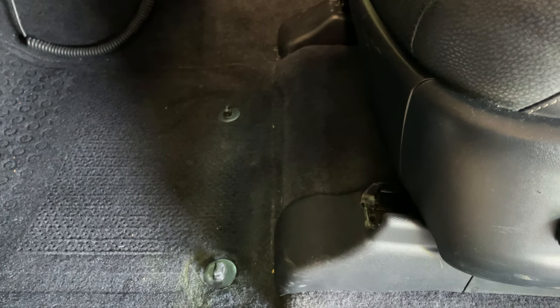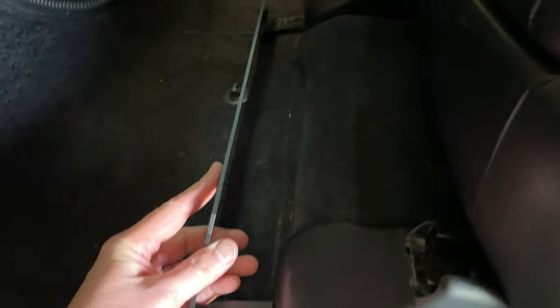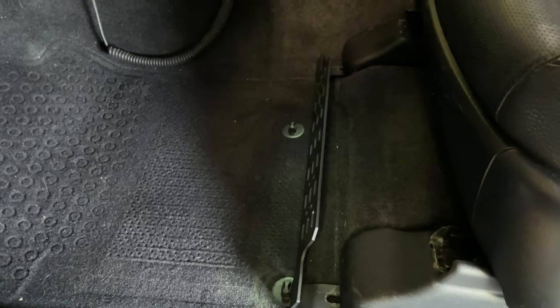These are the connectors that hold your seat to the body of the car. That's usually dead space, but what if we could mount a MOLLE panel right in this space right here? That's exactly what Cross Industries Off-Road has come up with. Let me show you how it goes on.